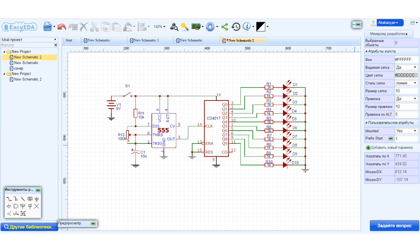The scheme was designed with the help of the free online EasyEDA program. That allows you to not only create a diagram and printed circuit boards, but also simulate the operation of the circuit. Link is under the video.